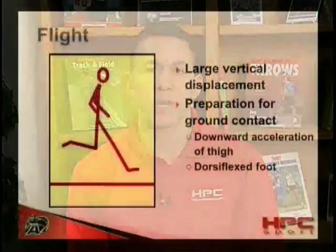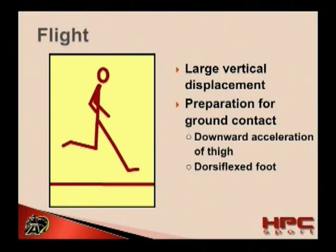The foot should remain stabilized in a neutral or slightly dorsiflexed position. This position has several advantages. First, it places the ankle joint — which is the weakest joint of the leg spring — into a very strong position. Also, it places the gastrosoleus complex under stretch, which allows it to apply greater forces and produce greater speeds upon ground contact.